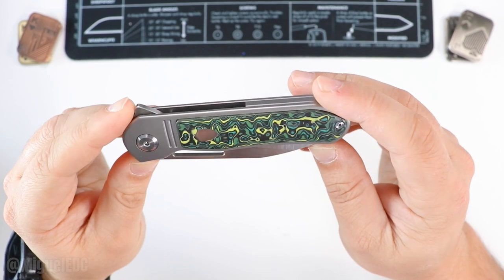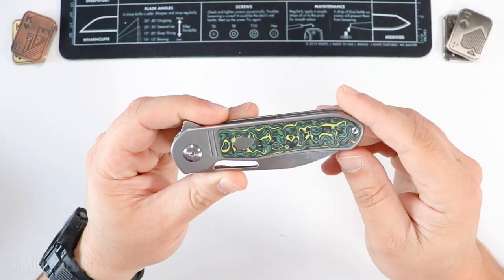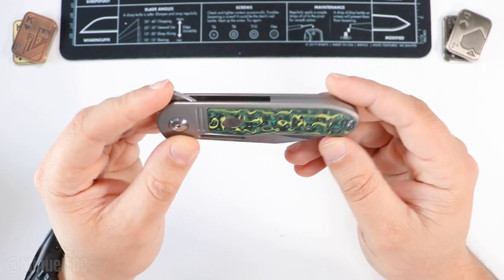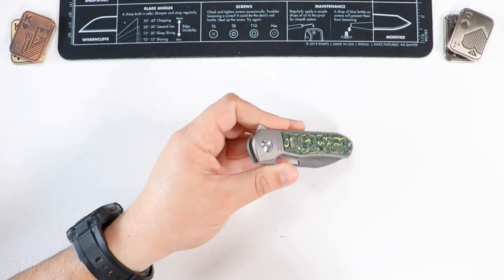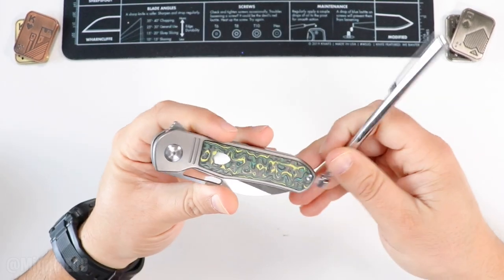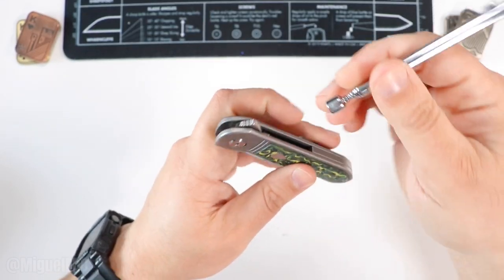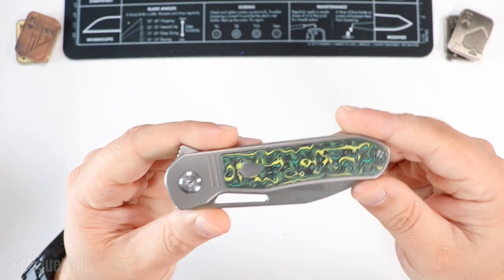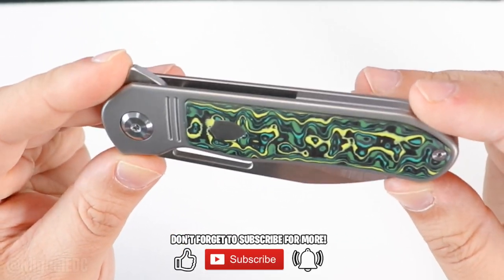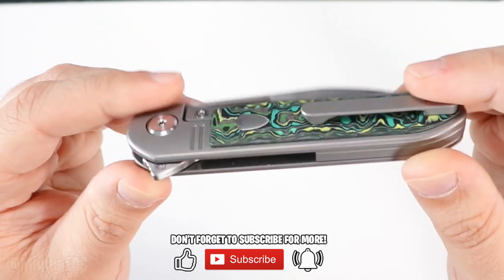We are indeed talking about the Tuya Knives Mutt — this is the Mutt right here from Tuya Knives. This is the very first one from Tuya Knives we get a chance to check out, and I am right off the bat very impressed. We have titanium handles, a titanium backspacer, and stainless steel hardware. Check out the insert — these are raised fat carbon inserts. I'm loving the design with dark green, light green, some yellows and a hint of blue.